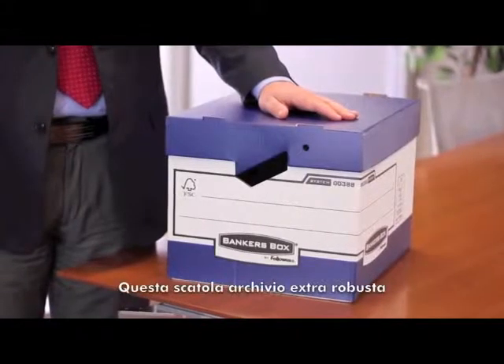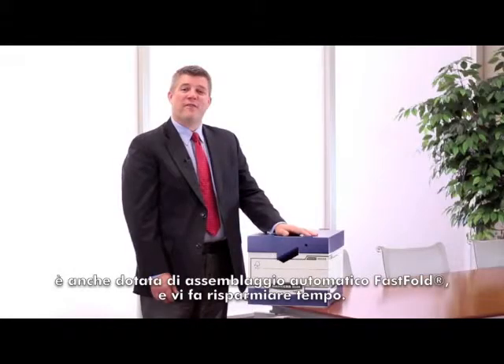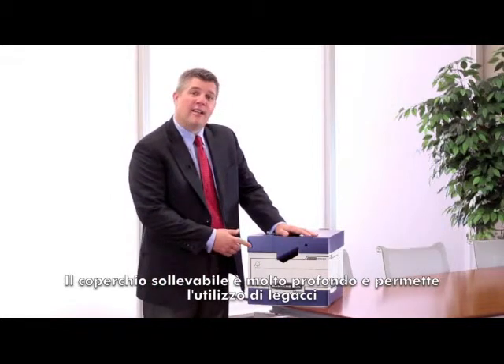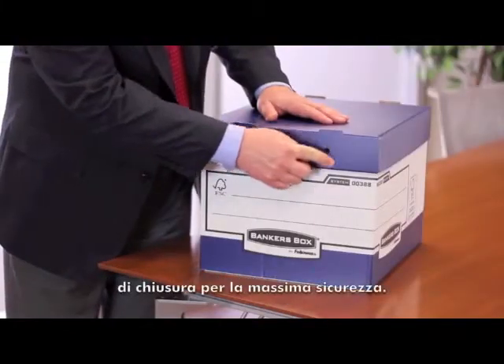This heavy-duty archive box features fast fold automatic assembly, saving you time. In addition, the deep lift-off lid allows for the use of zip ties, promoting increased security.